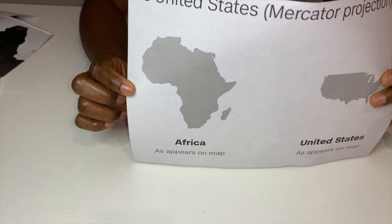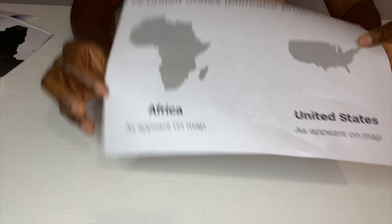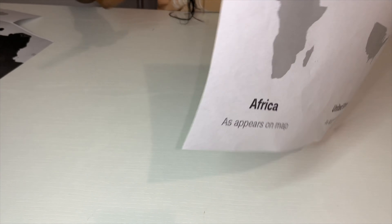First of all, print out the map for the shape of the earring online. Print it out, then cut it out with scissors.